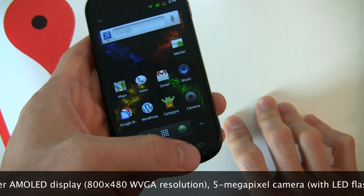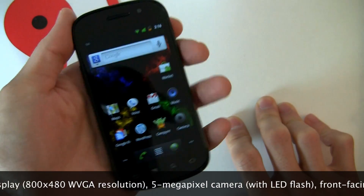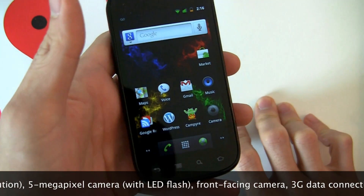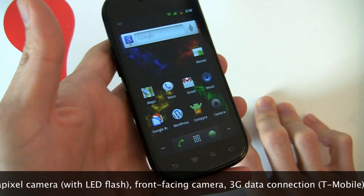That covers the capacitive touch buttons. And notice the cool way it turns off — like an old school TV. So that's a quick little hardware overview.